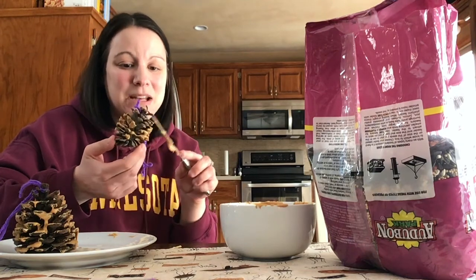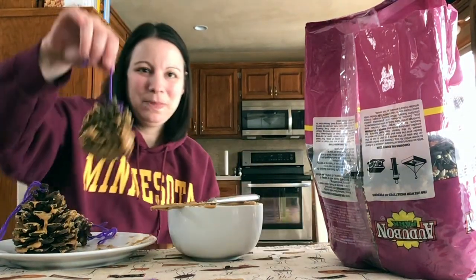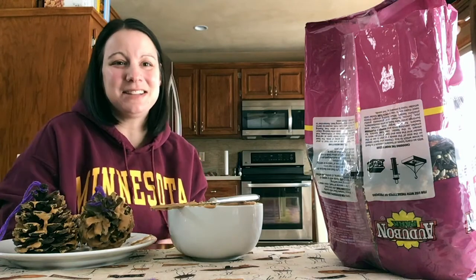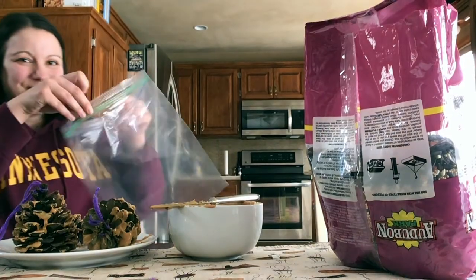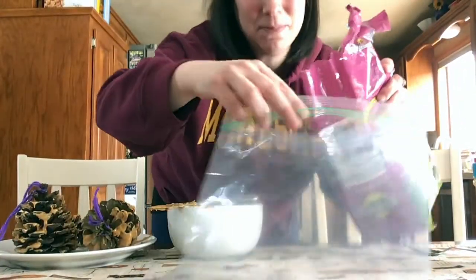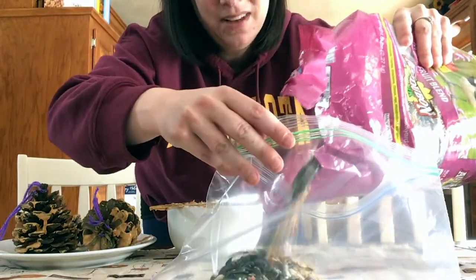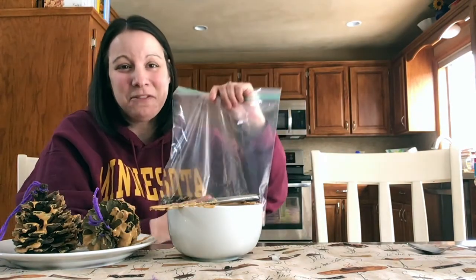So I'm going to keep adding peanut butter to each of my bird feeders until they are covered. Now that it is covered with peanut butter, I can move on to the next step. You take your plastic baggie and into the plastic baggie, you pour in some bird seed. Now if you don't have bird seed at home, you could use sunflower seeds or something else that birds like to eat.